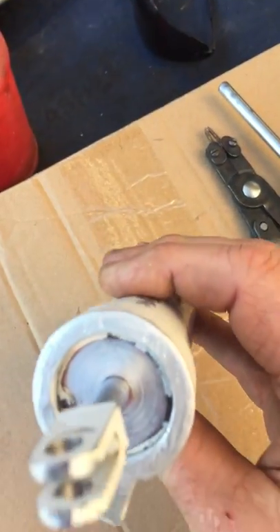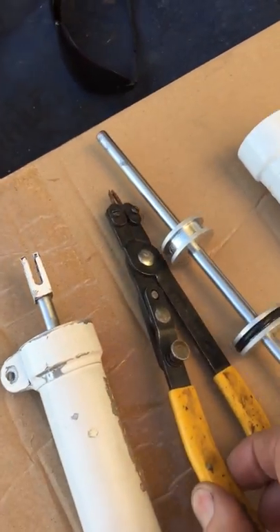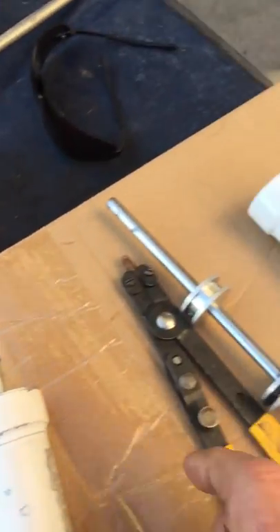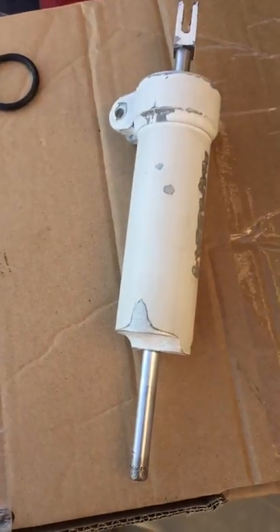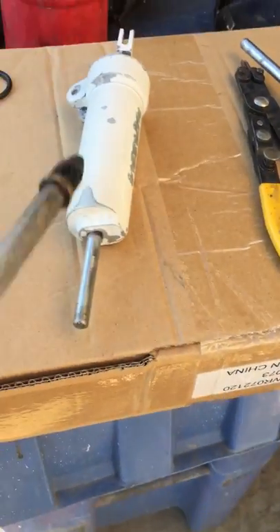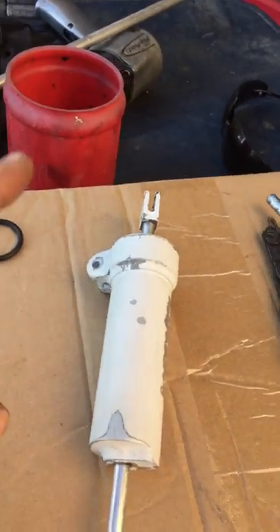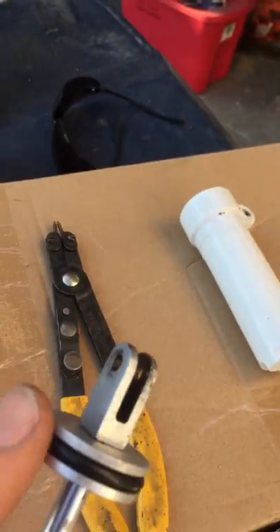This is a completed one. The only tool that you'll need is some snap ring pliers. You'll take this snap ring out right here, and when you do, you'll pull the rod all the way through as far as you can. Then take some compressed air and put it in the end of the hole.